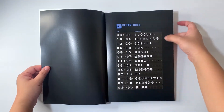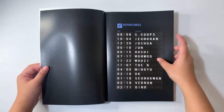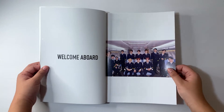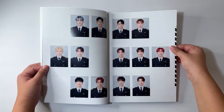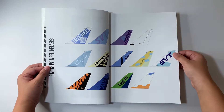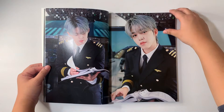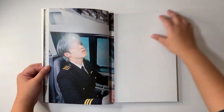Oh, this is really cute — so it's their birthday and then their names. It's like the departure and arrival screens at the airport, which is pretty cool. And here it says 'Welcome Aboard.' I initially was not fond of this concept — I thought, what is this — but after seeing previews and scans on Twitter I was so into it. Here's S.Coups looking very cute, I love this, this concept is actually really fun.